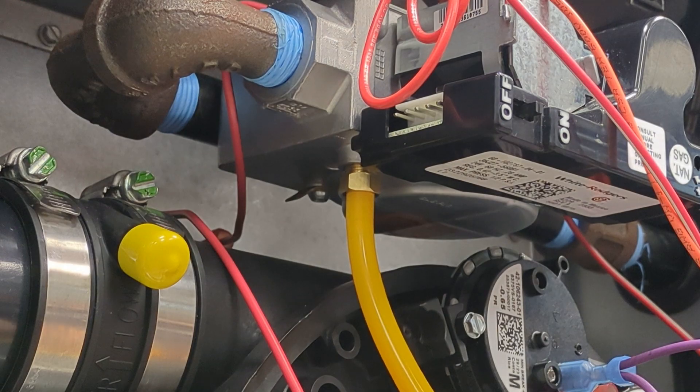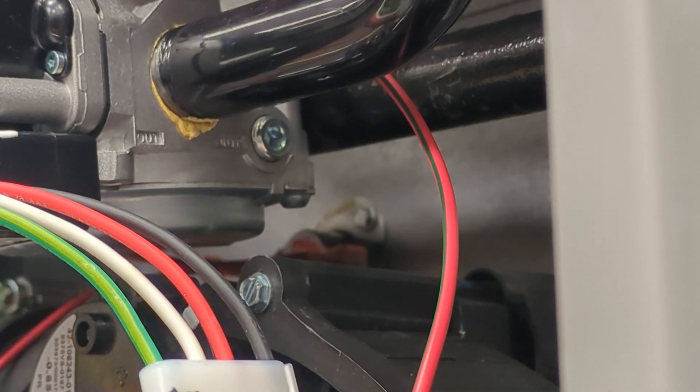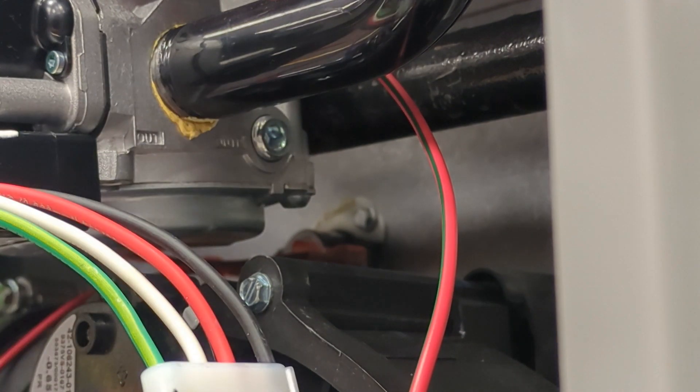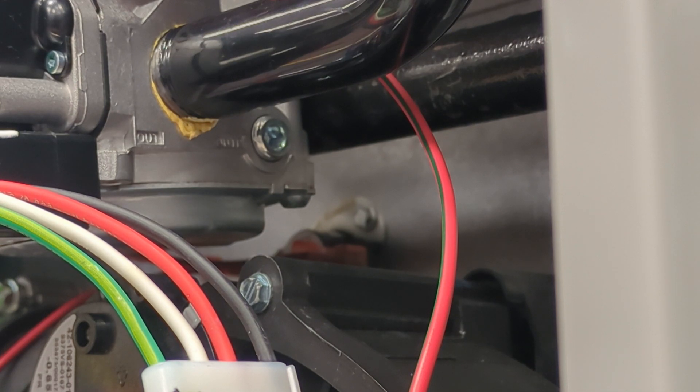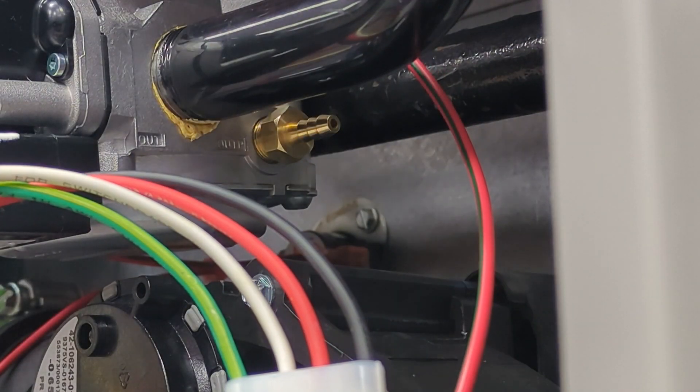Now you'll just want to disconnect the gas and reinstall the plug. Here we can see the outlet pressure port — this will tell us how much gas pressure is being supplied to the manifold. You remove it in a very similar way. First, be sure to turn off the gas supply, then remove the plug and install a threaded brass insert. Once your plug is installed, take your manometer, which has been zeroed, and install the tube onto the outlet.